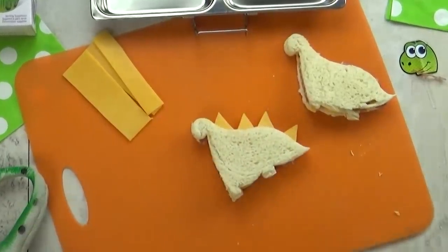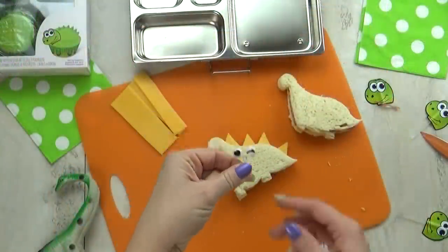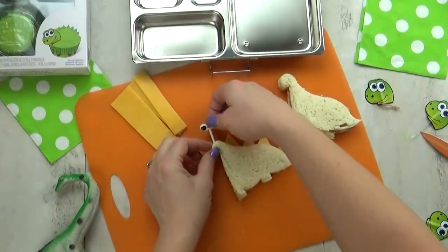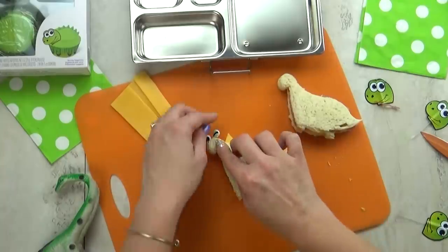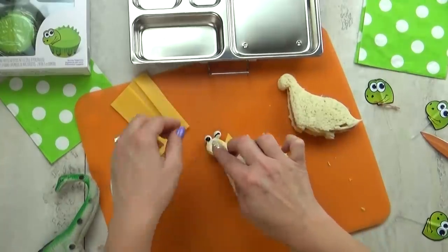So it looks like the scales of a dinosaur — super cute and easy! Next, I'm gonna take my googly eye pick and stick it right here on the top, so it looks like a really fun cartoon dinosaur. She's gonna love it.